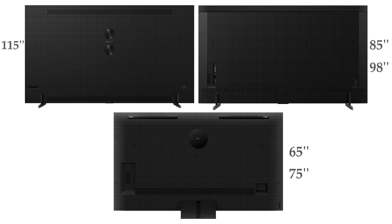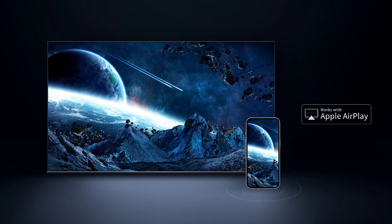The back of the whole QM8 series features a nice pattern design, 20 watt up-firing speakers, and inputs on the left side. If you have an Apple device, you can use Apple AirPlay to cast content on the big screen. The QM8 also has Chromecast built-in and Apple HomeKit for smart home integration.